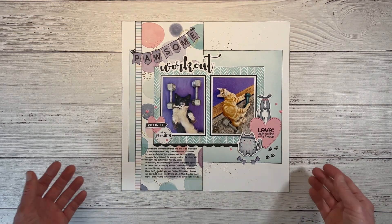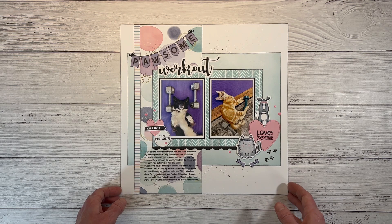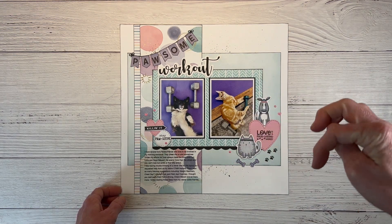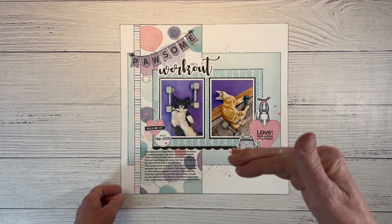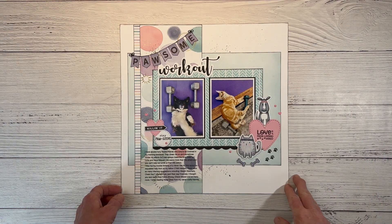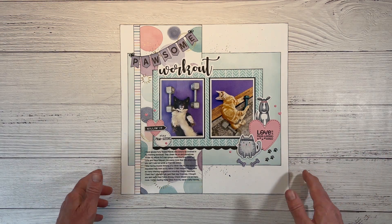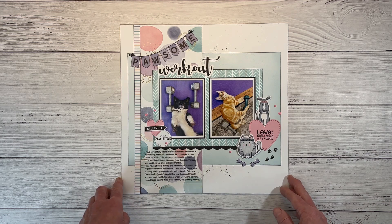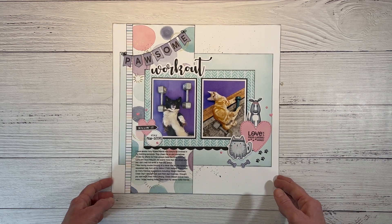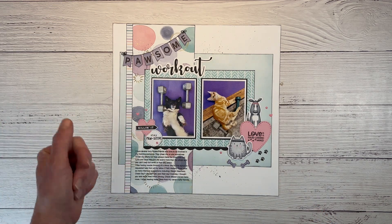I hope you guys found a lot of inspiration here in this layout share. Click 'See More' in the description box below the video to find all the information and the playlist with all of these videos. Let me know which one is your favorite — I can't wait to hear. Thank you so much for spending time with me today. I will catch you next time. Here is that playlist if you want to check that out. Happy crafting and bye for now.